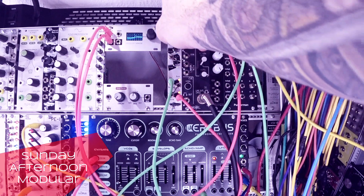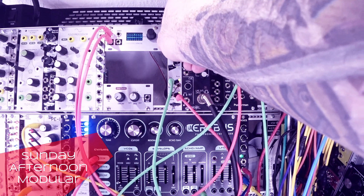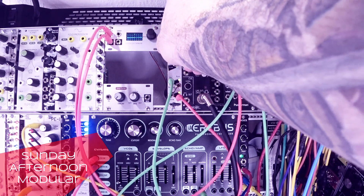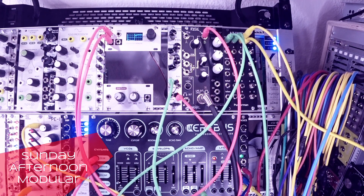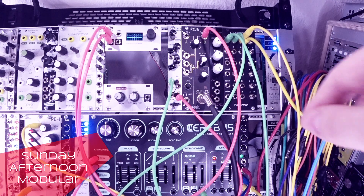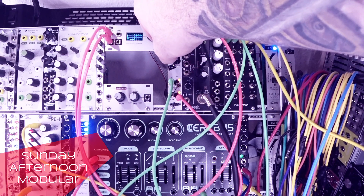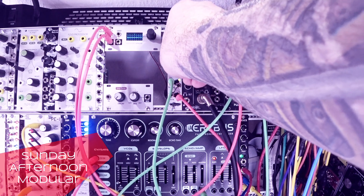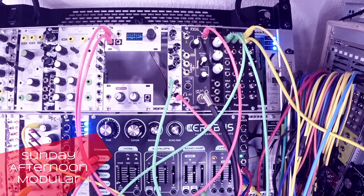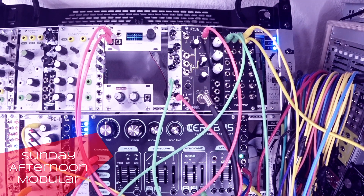Now we combine it all together — it's gonna get a bit louder. Here I really cannot hear much difference from the mid switch.